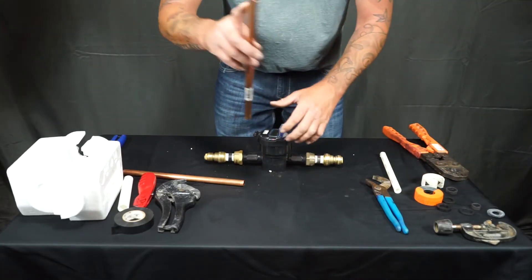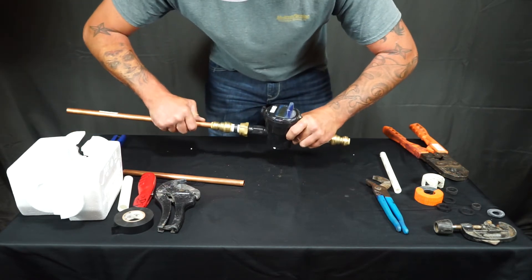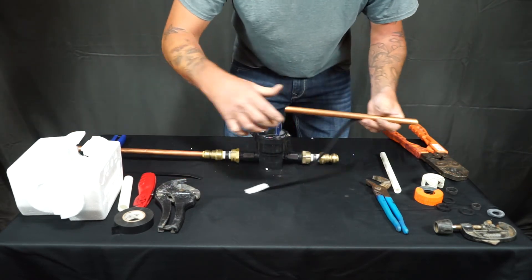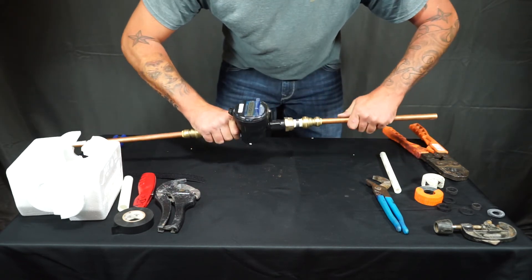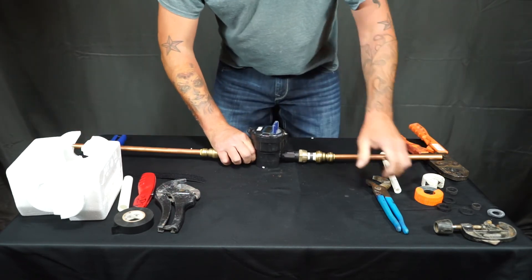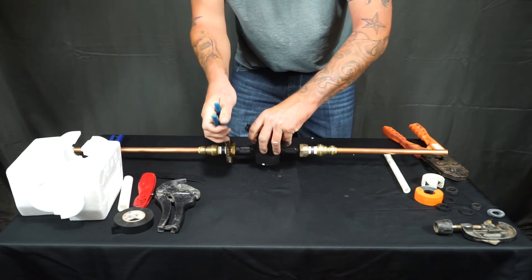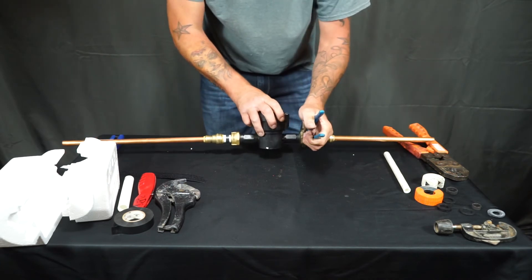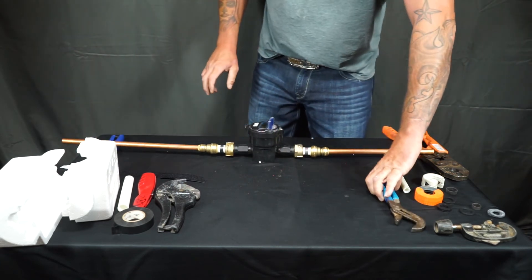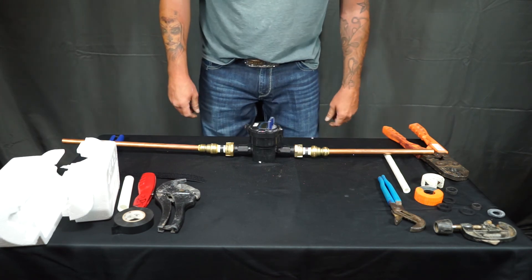Once you have that done, go ahead and slide the copper into the shark bite — it should go in one inch. Repeat on the other side, then tighten up the meter connectors and make sure they're nice and snug on both sides. From there, go ahead and run your heat tape alongside the meter and insulate it.